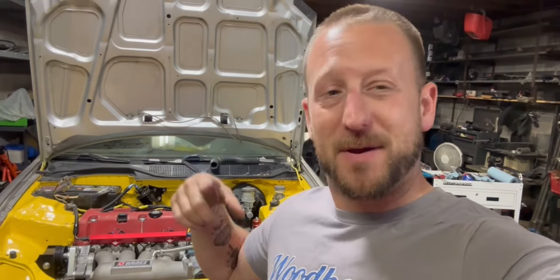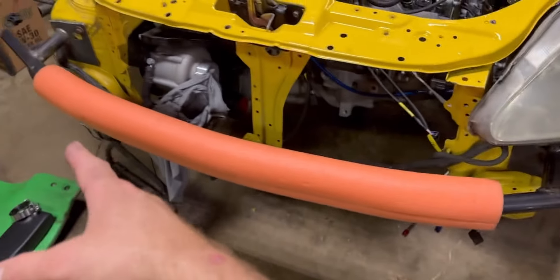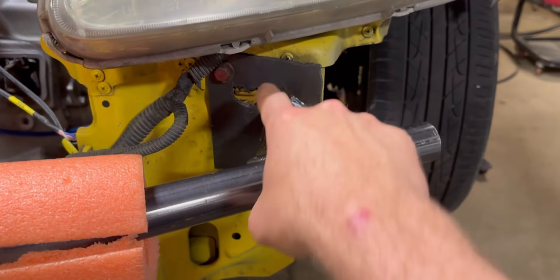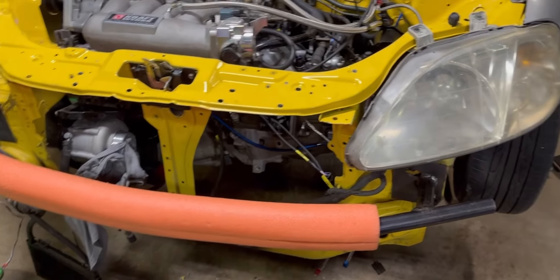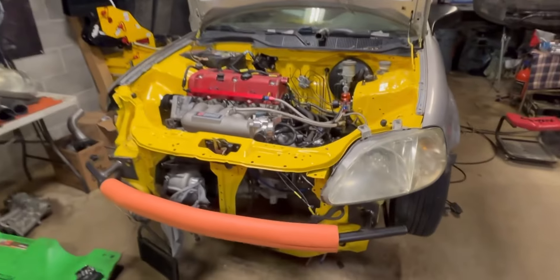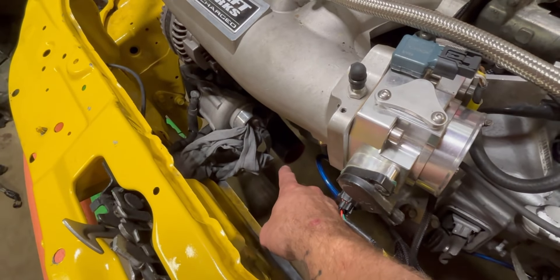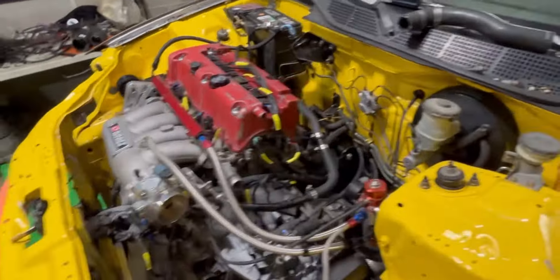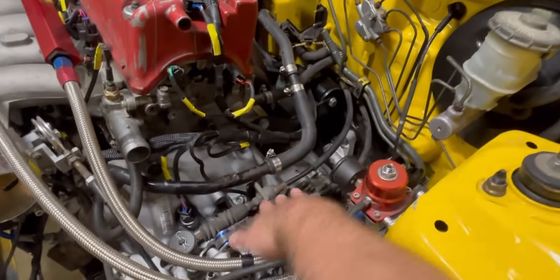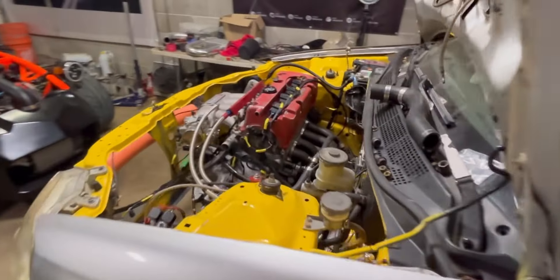I'm going to take you around and show you where we're at. Lots of things have happened — I built a bumper support, cut some tube, bent some tube, got that all welded up. It fits on the bumper pretty good with that pool noodle-looking stuff. I ended up moving the supercharger around a bit, trying to figure out the intercooler piping. The shift box is mounted, the cables are in there.